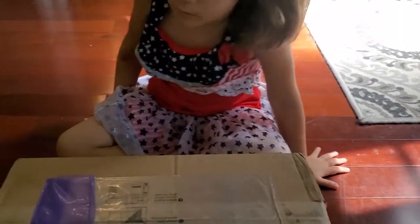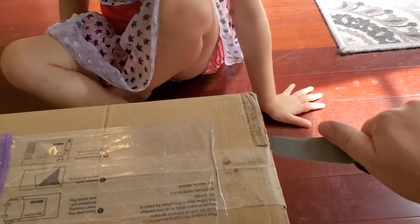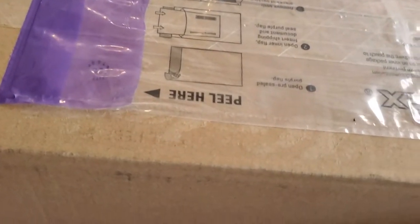Oh my gosh guys, I got home and I had this little surprise waiting for me and I can't wait to open it up and see what's inside, because this one is something I've been waiting to get my hands on for a very long time. So let's open it up and take a look at what's in the box. I've got a little help from my assistant — okay, you ready? All right, here we go!